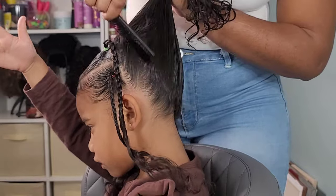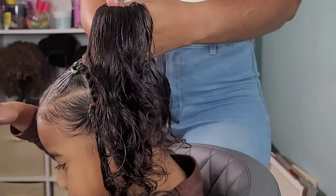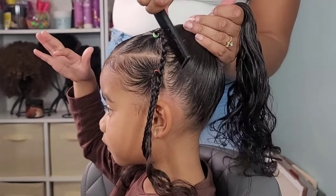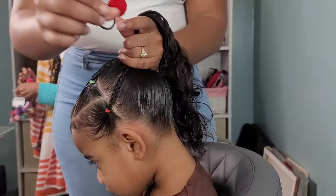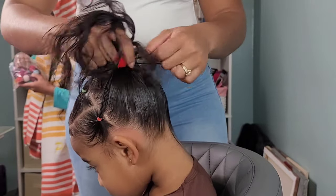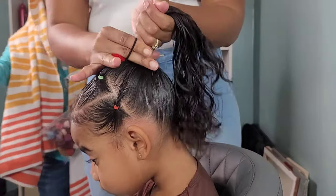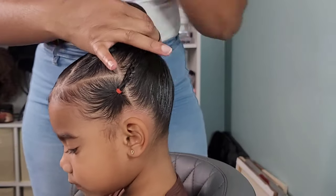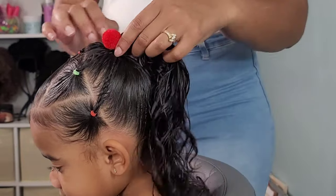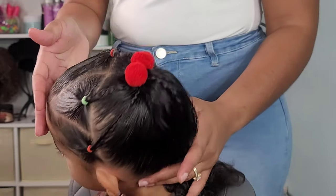What four year old doesn't love beads? I know Kalissa does. So anytime I do style her hair, I do try to incorporate beads somewhere in there because she absolutely loves them. I also put the pom-poms in her hair as well, because she really liked how they looked on Kehlani. So I tried them out on her and they look super cute. And of course, we are almost near Christmas so we did this holiday green and red hairstyle.